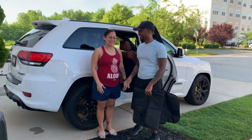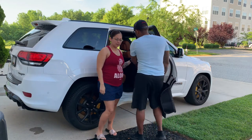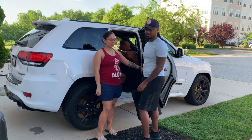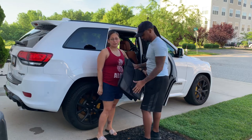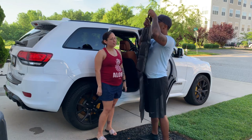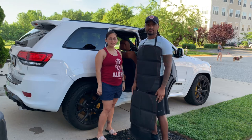And on the count of three, jump. Jump! Yeah, just jump. One, two, three. All right, so we are outside. This is the Jeep Grand Cherokee Trackhawk — this is our vehicle. And it does have leather interior, like I stated earlier. Jay here is going to show you all the install process for the car seat cover.